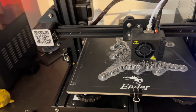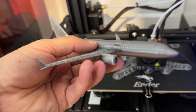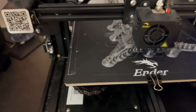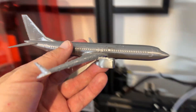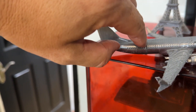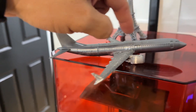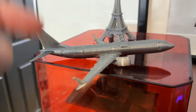Here is another plane that they just printed yesterday. This is a 737 that they printed. Now this one's different. The 747, the one on the printer right now, is all one piece. This one was a couple of different pieces. So this back part here, the tailpiece - you can see the crack there where they just hot glued it together. This is one piece, the wings were another piece, the main fuselage was another piece, and the engines were another piece, so they just had to glue this one together.